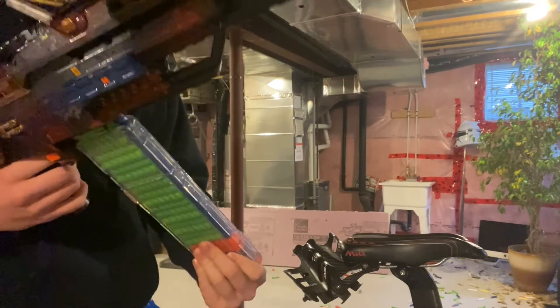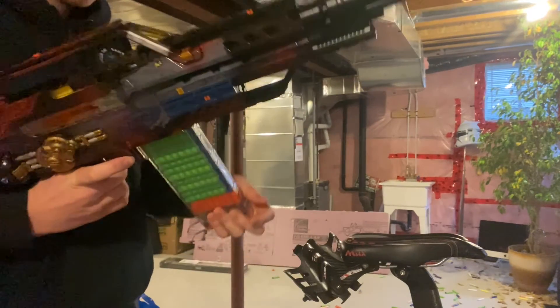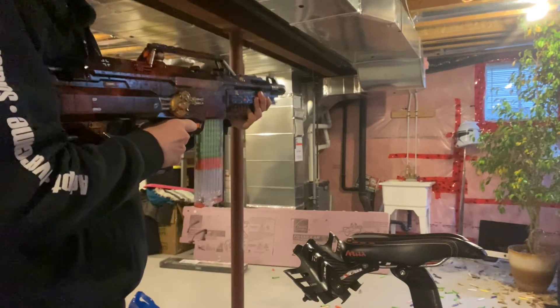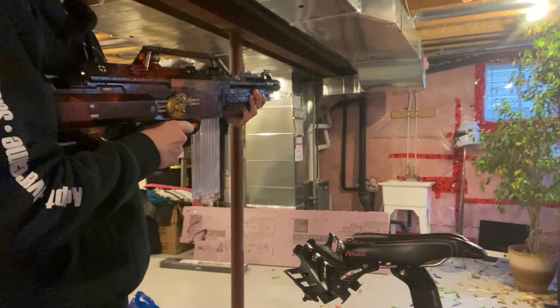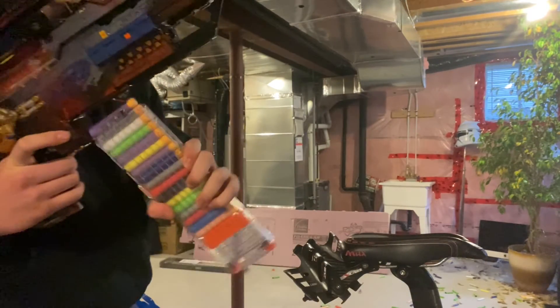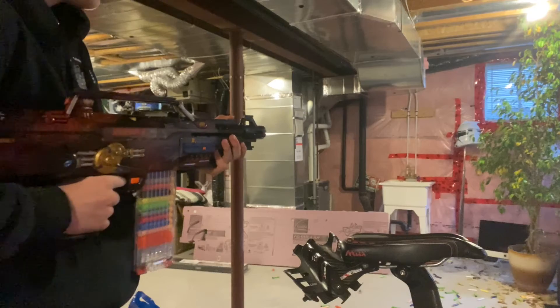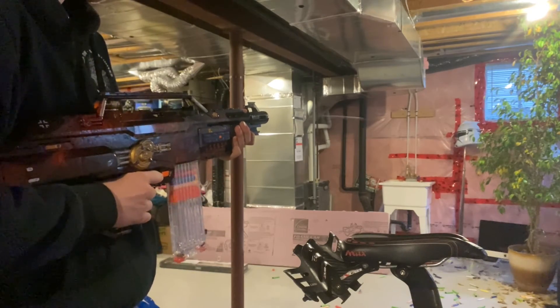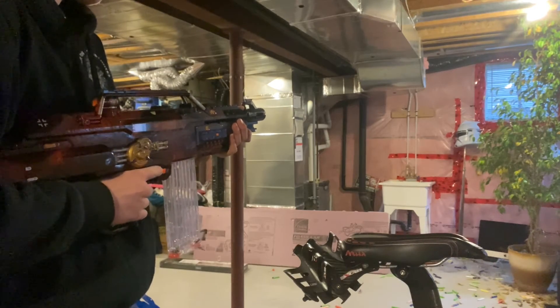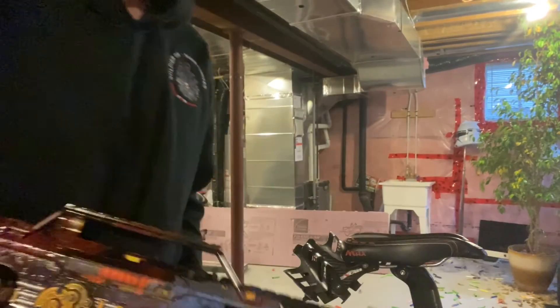Next up, Waffle Heads from Adventure Force. Here we go. Now that's what I like to see. And last but not least, regular Waffle Heads. Nice and fancy. Here we go. Wreck everything. This thing's a monster.